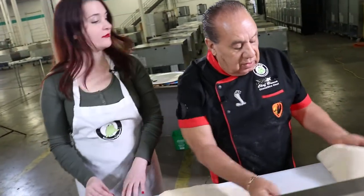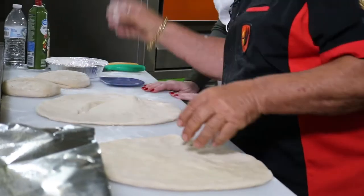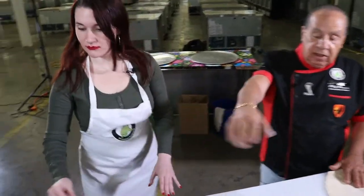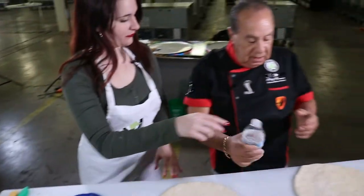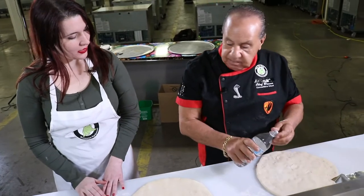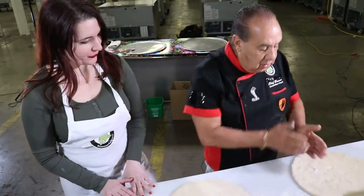You need a little flour so it doesn't stick. Keep a little water here all the time — is that so your fingers don't stick? Yeah. And just go like that — see what I'm doing here? Put your hands over here, hold down, now lift.